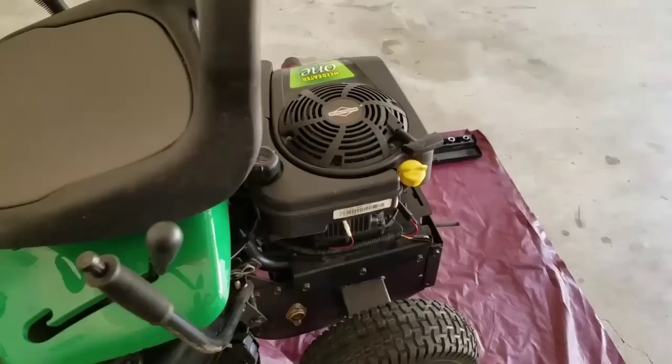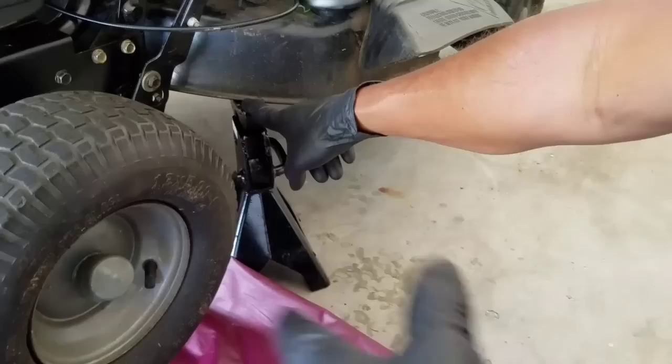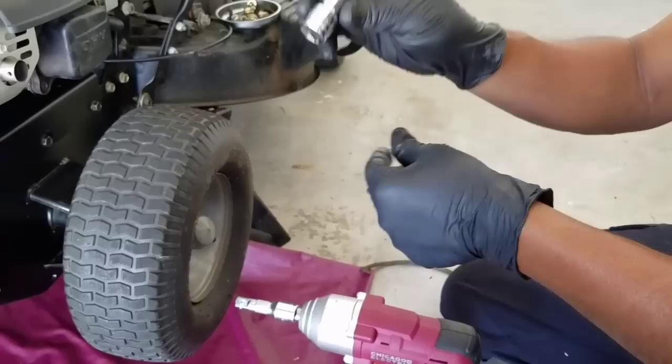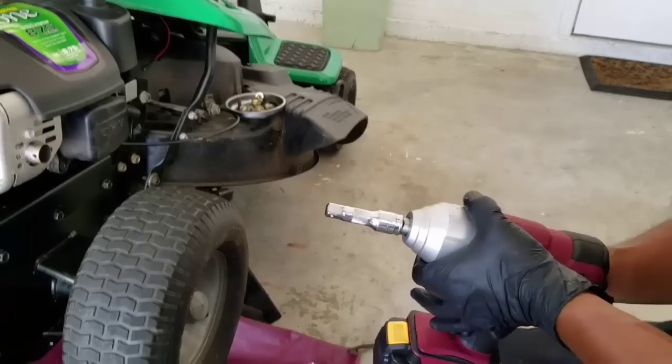As you see, this is a Weed Eater. I lift it up with the jack and then put two jack stands to keep it high so you can work real comfortable. The first things you'll need are a 13 millimeter socket, an 11 millimeter socket, and I have an impact wrench tool to make it easier. We're going to start right now.